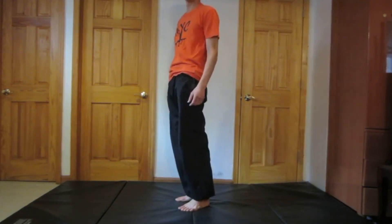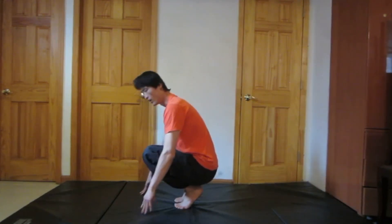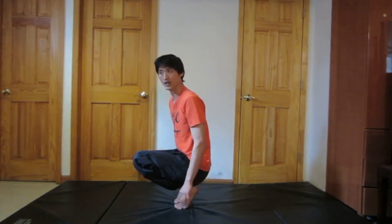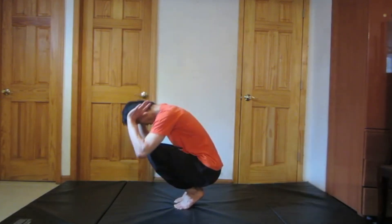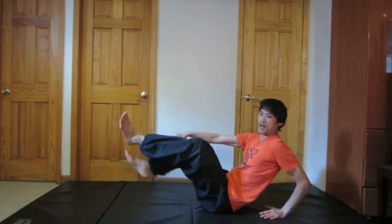When you're doing the backward roll from the squat, make sure you sit down on your heels and notice how my heels are above the ground, so you're balancing on the balls of your feet. Hands beside your ears, tuck your chin down, round your back, and lean back into your backward roll.